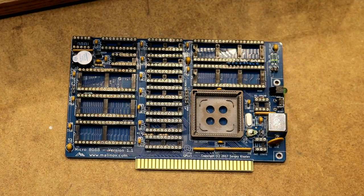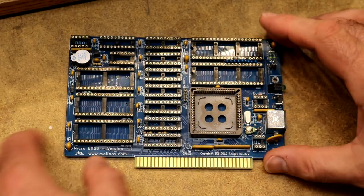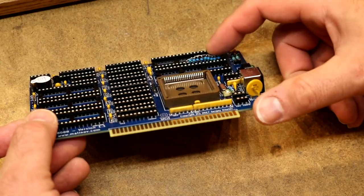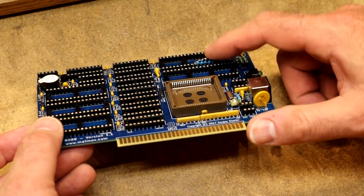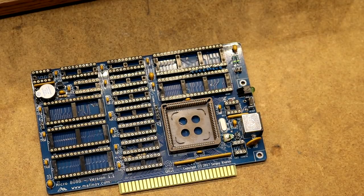I have finished soldering all of the components to the Micro 8088 board. This includes all of the sockets, the bypass capacitors, SIP resistors, and just about everything else that goes on it. I haven't plugged in the chips into the sockets yet. It's pretty much standard according to the build instructions. The only wonky thing is that I soldered a bunch of 4.7K resistors together because I didn't happen to have a 4.7K x 10 SIP resistor on hand. Time to install some ICs now.